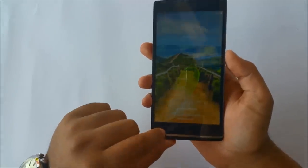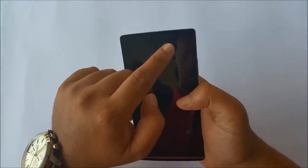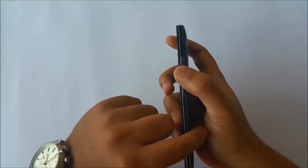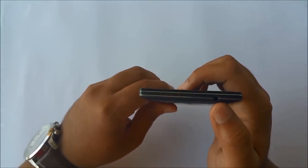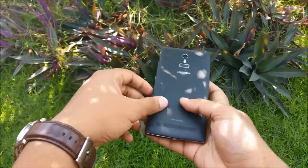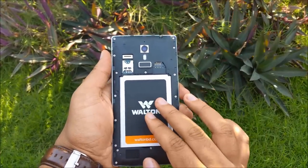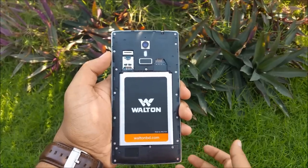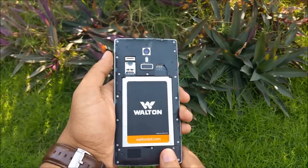On the front we have the capacitive keys, up top we have the speaker, the front-facing camera and sensors. All the buttons are placed on the side and have a metallic-like finish — they feel a little mushy but it's not a deal breaker. On top there's another surprise which is the IR blaster, and over here we have the 3.5mm headset jack. Taking off the back cover, there is a massive 3000mAh removable battery. There is a slot for a regular SIM card and a space for a micro SIM card, so if you have two different types of SIM cards or are traveling abroad, this will be very handy. On the top left corner we have the slot for the micro SD card.